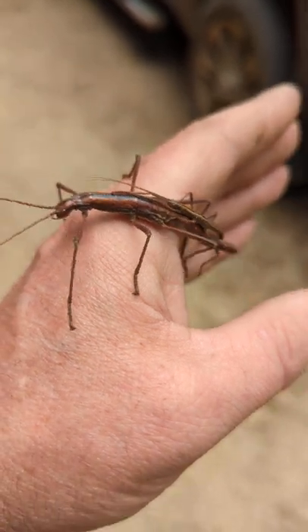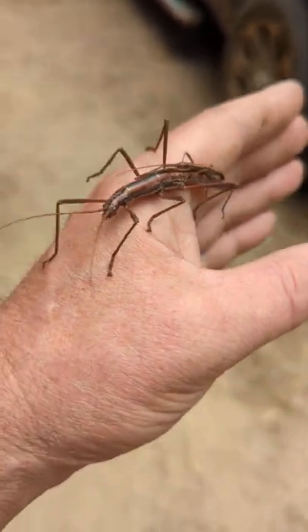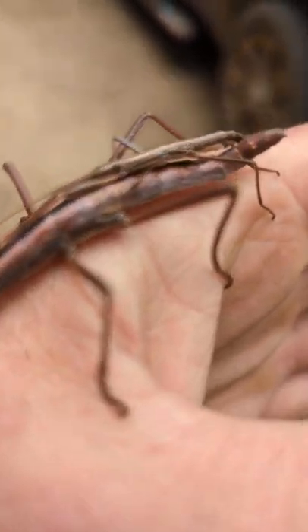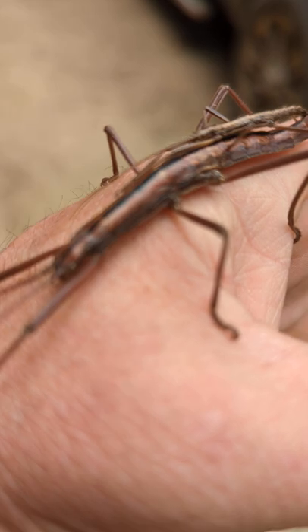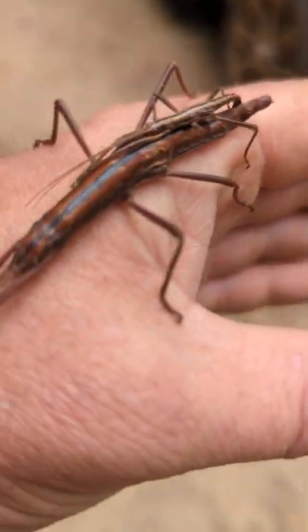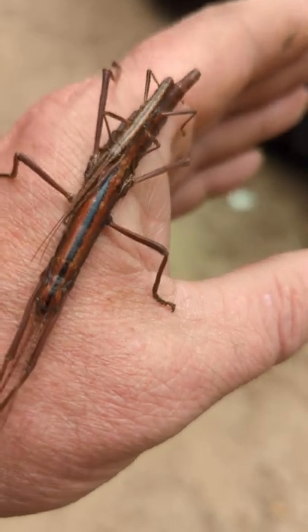Look at that right there. That is a two-line Southern walking stick. But wait, there's more — that is a breeding pair of the Southern two-line walking stick.